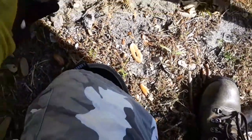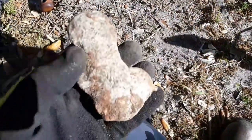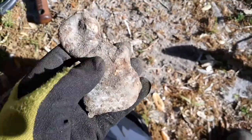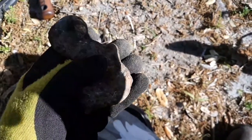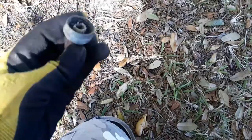Our first target out is gonna be this giant chunk of melted aluminum. Not sure why they would have melted it - might have been in a fire. We'll keep looking. And there you have it, there's a hose connector. We're gonna keep looking.